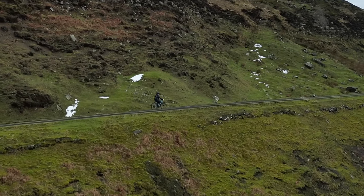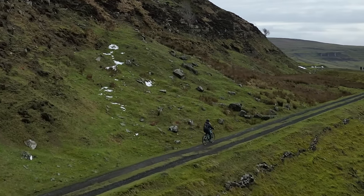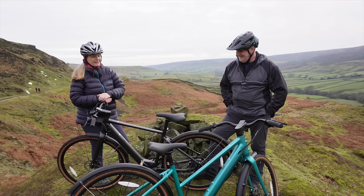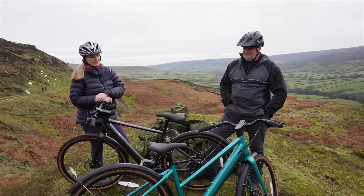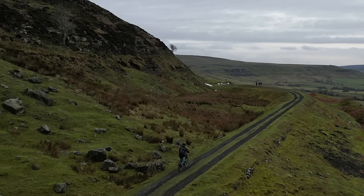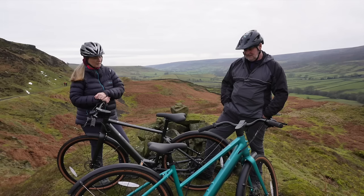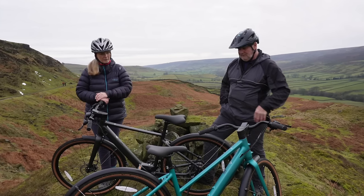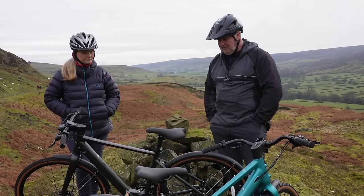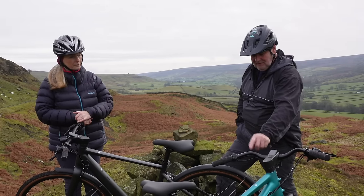Going through some of the deep muddy dells, at first I was thinking it was just going to sink in the mud, but actually it just steamed through — it was really, really good. The only thing I don't like is the seat — I'd need a fatter seat. The seat's easy to change though. To be fair, we haven't actually set these bikes up for us individually because this seat is quite far back and that one's quite forward, so you might find it better with some adjustments. But you can always change a seat, as you can change anything on a bike really.